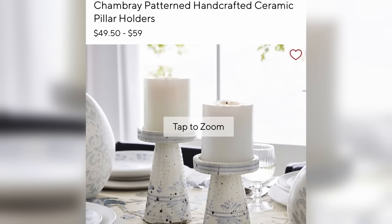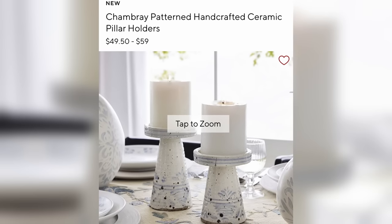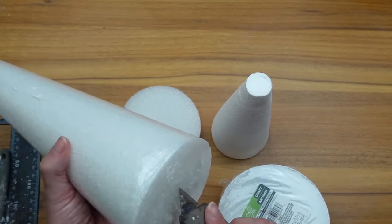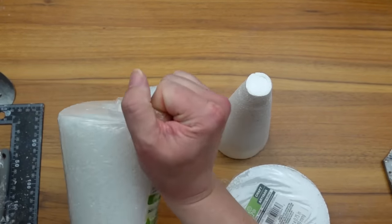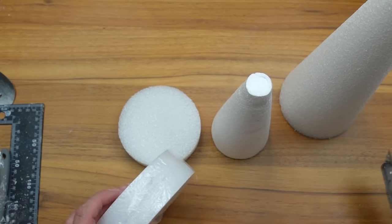I came across these pillar candle holders while scrolling the site — they were new about a month ago but I don't see them anymore. As I was looking at them I thought I could easily recreate this shape using a styrofoam cone and a circle, which I already have in my stash.